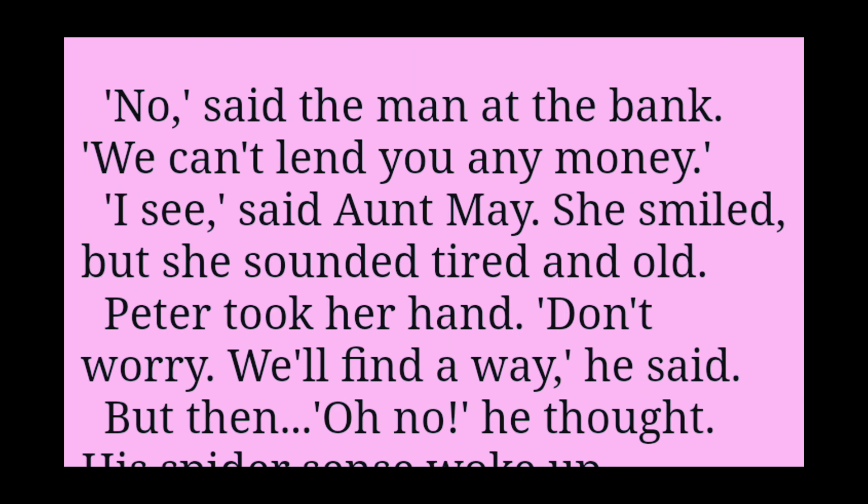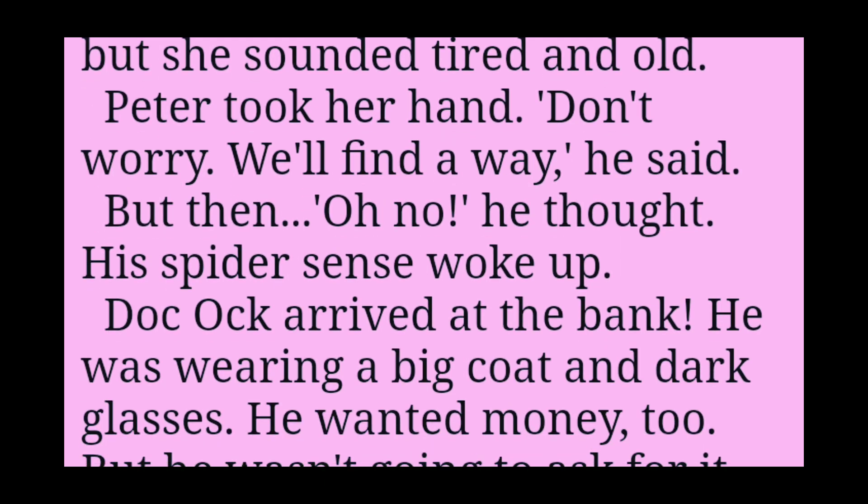No, said the man at the bank. We can't lend you any money. I see, said Aunt May. She smiled, but she sounded tired and old. Peter took her hand. Don't worry. We'll find a way, he said.